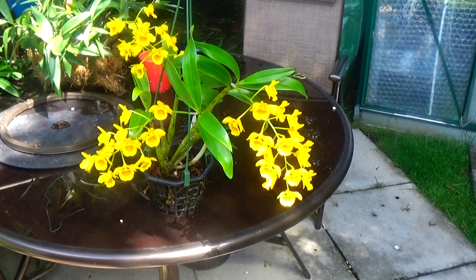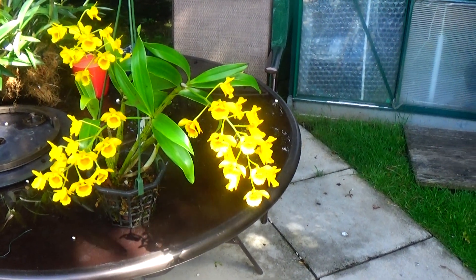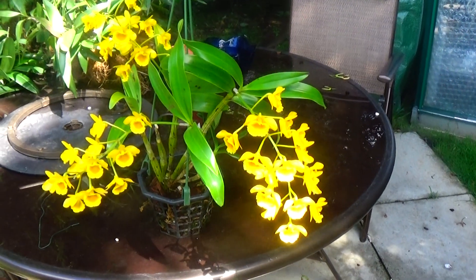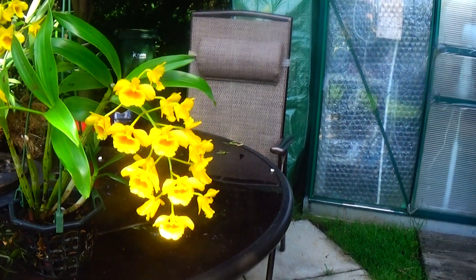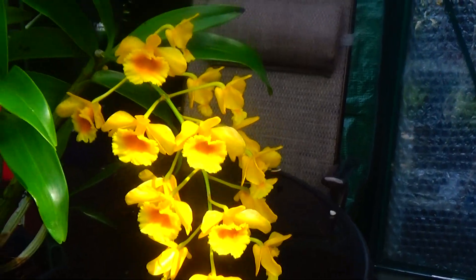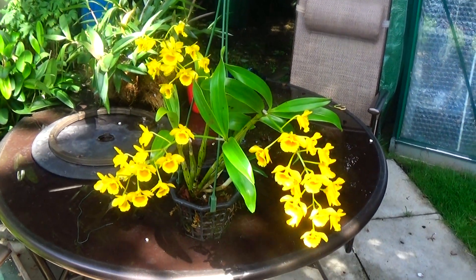I nearly missed this one — it was hung up in the other greenhouse. This is Dendrobium chrysotoxin. Beautiful — first time it's ever had three spikes on it, and the flowers are absolutely gorgeous. Let me get you a little close-up of the flowers. There they are. Beautiful. That's Dendrobium chrysotoxin.